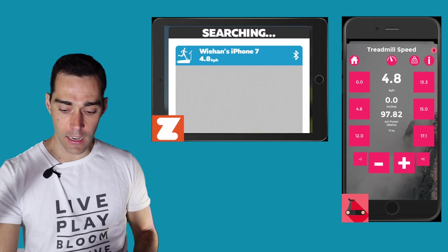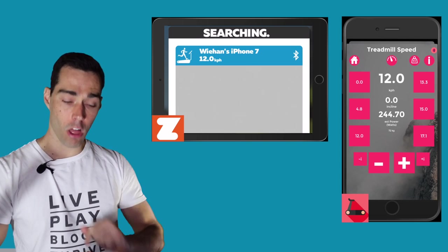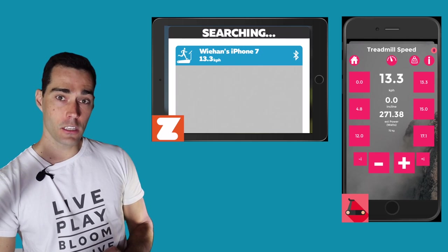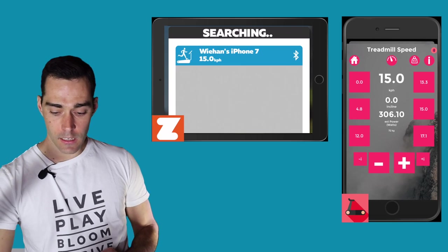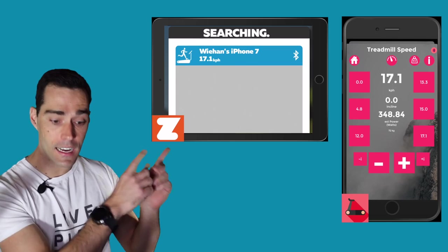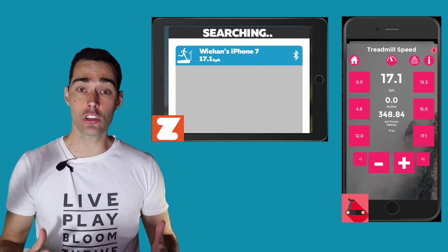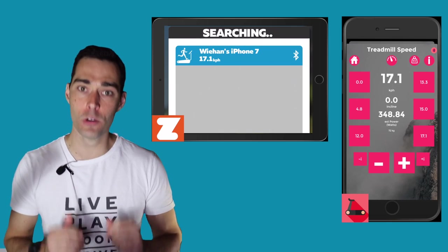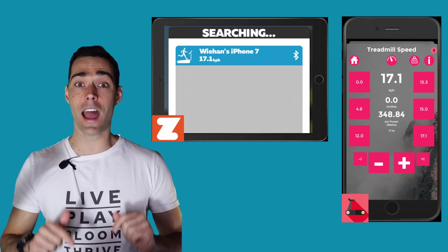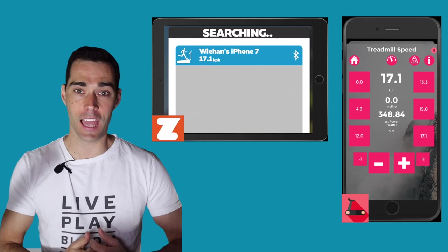I can go into any of my other modes — 12 kilometers per hour, or a 5 minutes per kilometer pace being projected up there. I've also got 13.3, 15, and 17.1. Each time I hit one of those buttons, that's the speed being sent through to Zwift and the speed your avatar moves at in the game. Now let's switch over and see how to actually use this while the treadmill's running, as we go through the game itself.